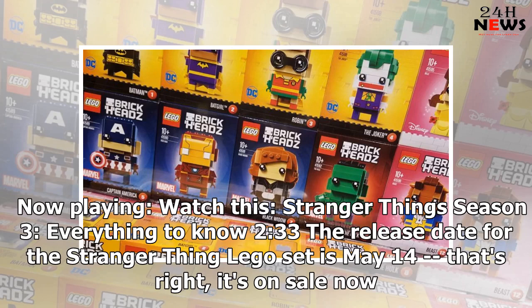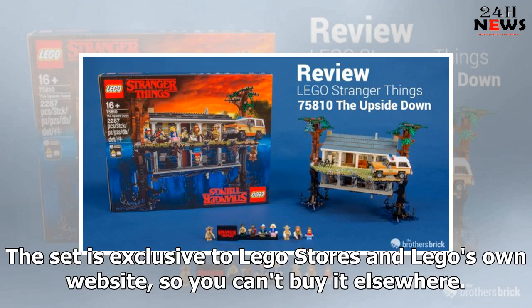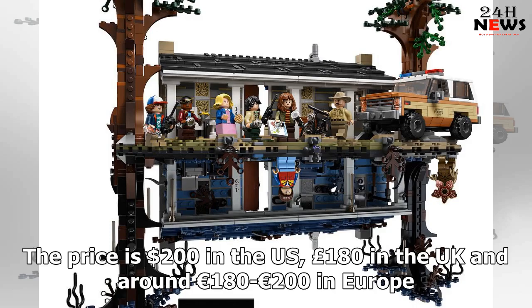The release date for the Stranger Things LEGO set is May 14th — that's right, it's on sale now. The set is exclusive to LEGO stores and LEGO's own website, so you can't buy it elsewhere. The price is $200 in the US, £180 in the UK, and around 180 to 200 euros in Europe.